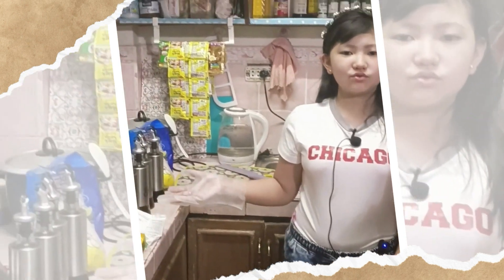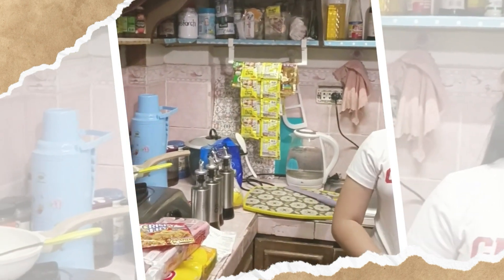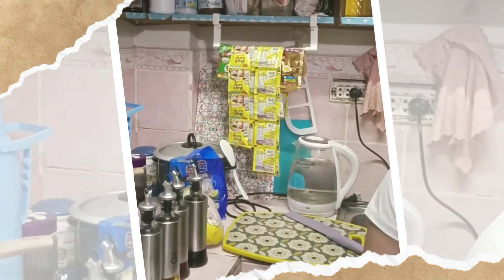Let us now prepare the kitchen tools and utensils that we'll be using in cooking. Make sure that the tools and utensils are clean before you use them. It is important to take the necessary steps to clean before, during, and after preparing and eating your food to keep you and your family safe from food poisoning.